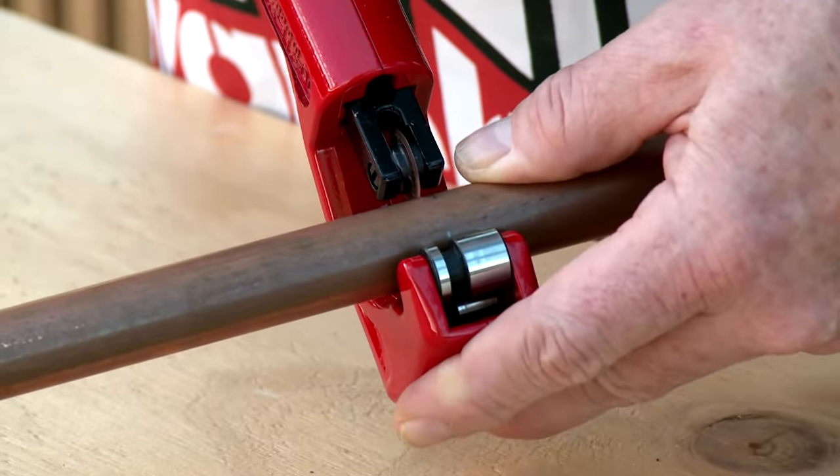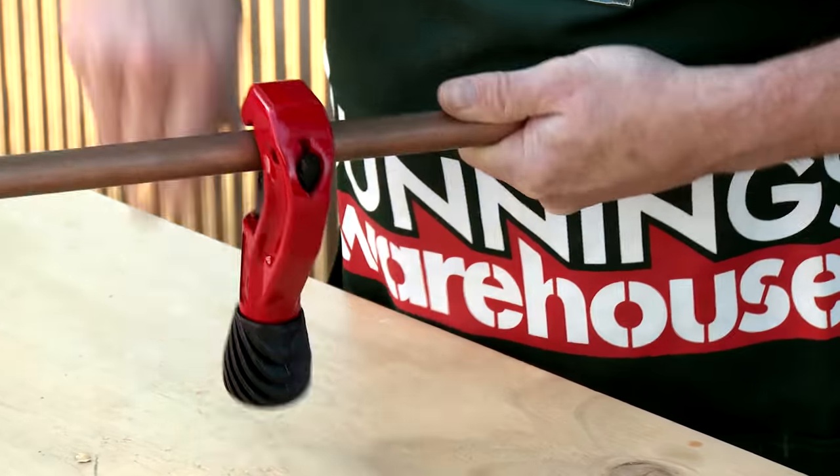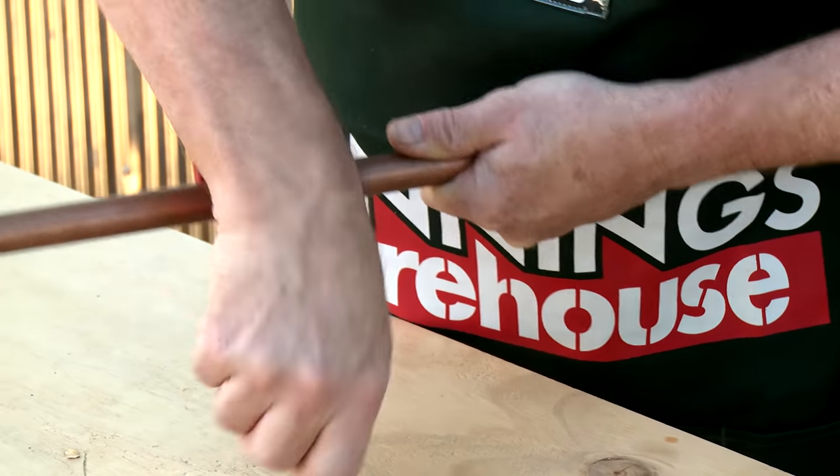I'm now going to cut the components using a pipe cutter. You can use a hacksaw but the pipe cutter gives you a nice clean cut without any burrs.